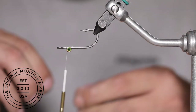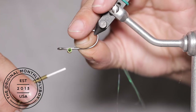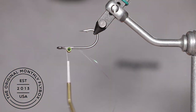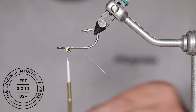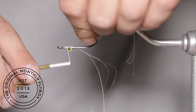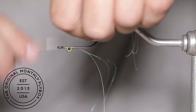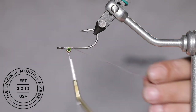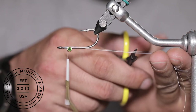Now you are going to want to rotate your vise upside down. Take a couple strands of flashabou, make one wrap and pull the butt ends towards the rear of the fly. Doing this will make it so you don't have to cut any tag ends off. Now take a couple more strands and tie them in so they hang off the opposite side of the shank, making one wrap, pulling them down and then locking them in. Then cut them to your desired length.